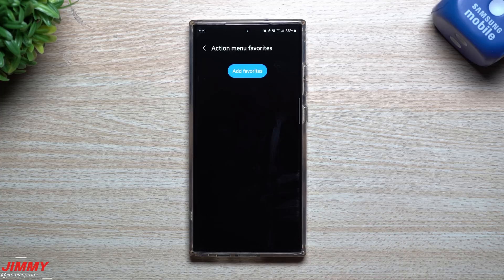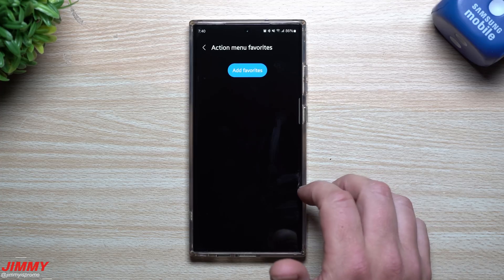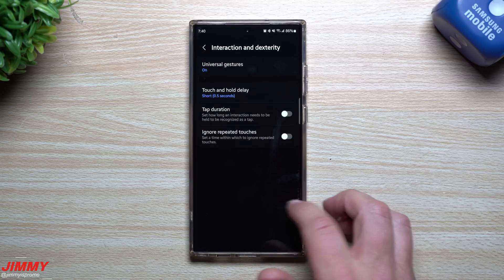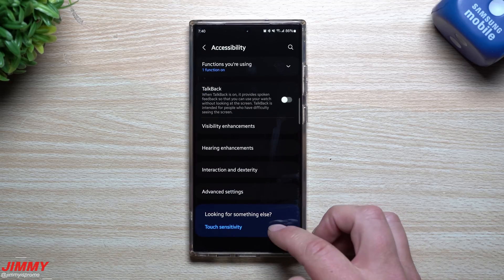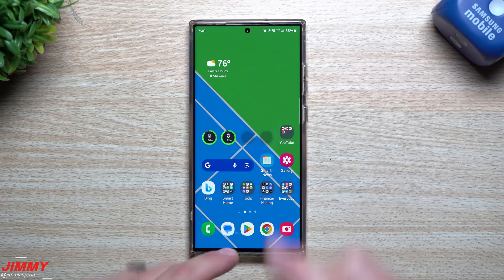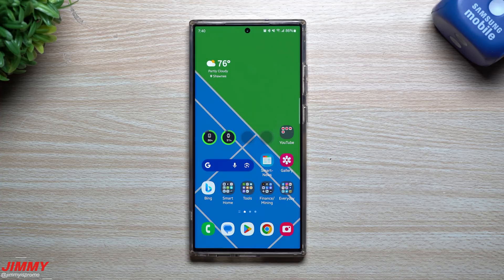If you want to add action menu favorites, you can add them in. I didn't add any yet — I've only been playing with this for about 24 to 48 hours, so I wasn't fully able to go through every piece. Now I'm going to change this to autofocus and show you a demonstration on the watch of how this works.